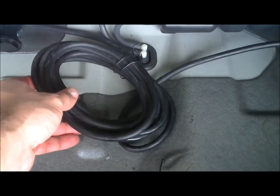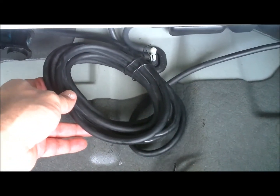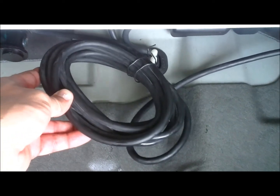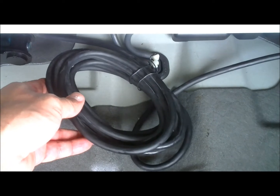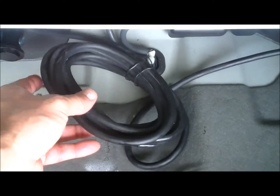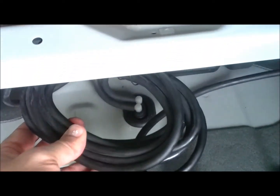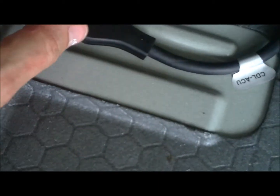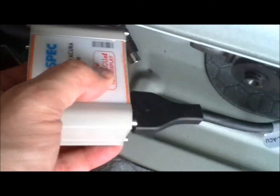The USA spec iPod interface comes with long enough wire so you can coil it through the center console of the unit. However, I have chosen to simply route it behind this compartment and across the back towards where the jack sits.